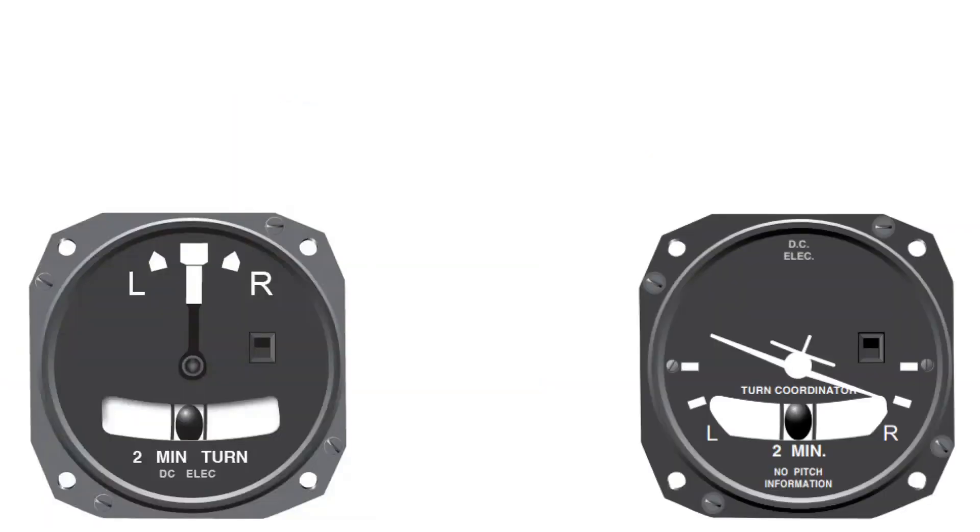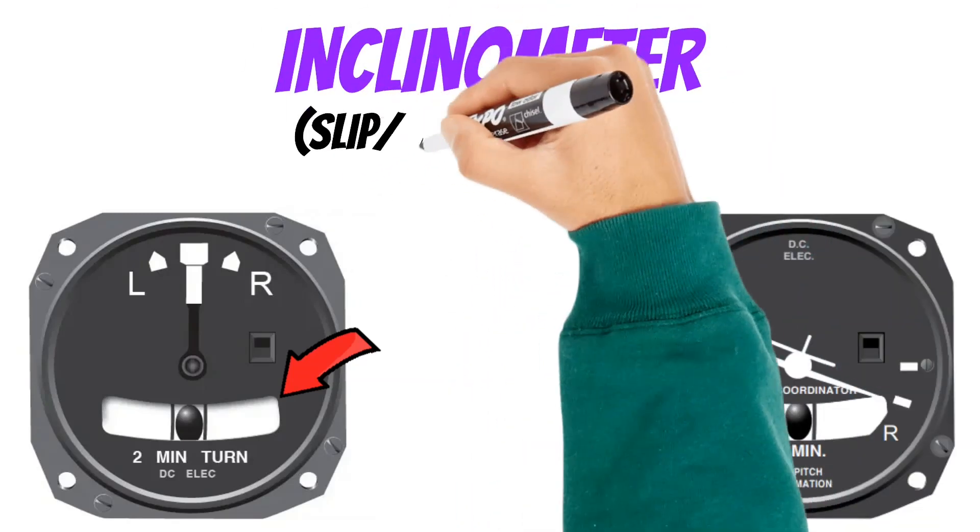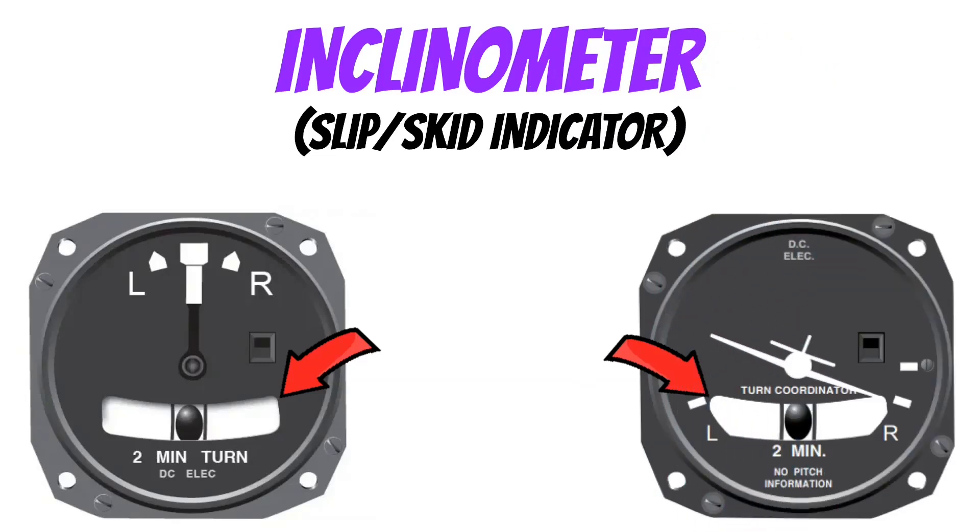On both of these instruments, you'll notice they have a ball inside of a glass tube at the bottom. This is called an inclinometer — some pilots call it the slip skid indicator.